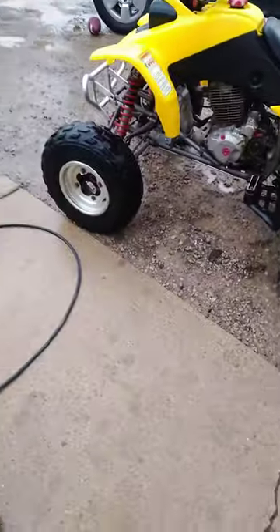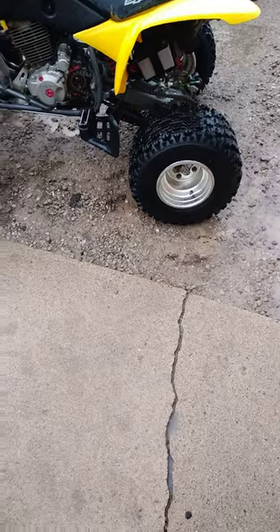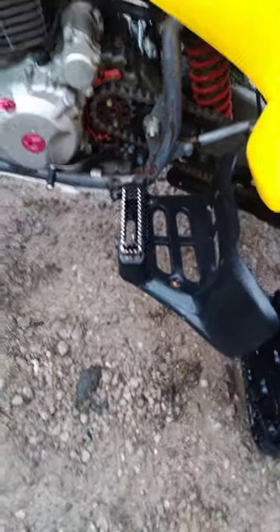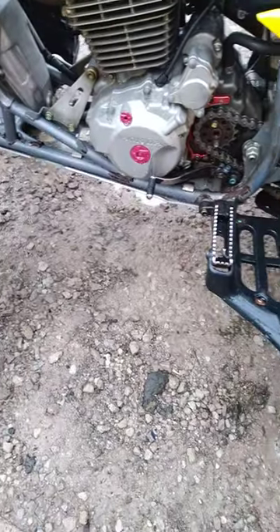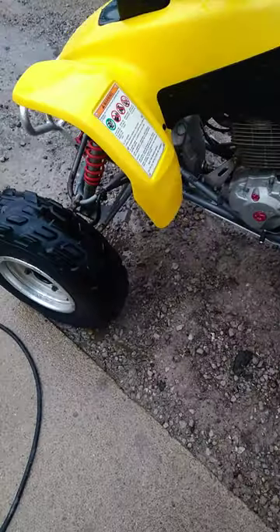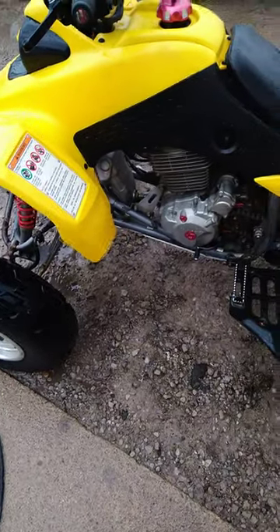Got my OTRX 400 EX right here — just got done power washing her. She ain't been washed clean like this in a while. I just put a new chain on it, it's good to go on the chain. Basically it ain't been power washed since before I rebuilt it.